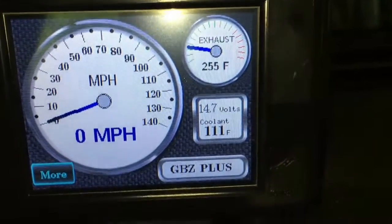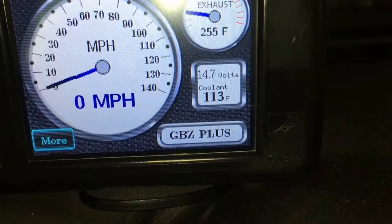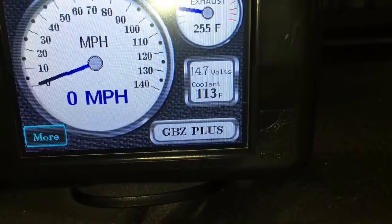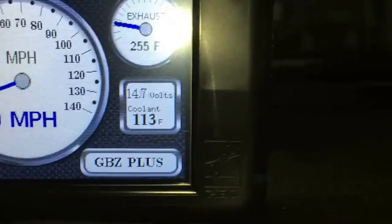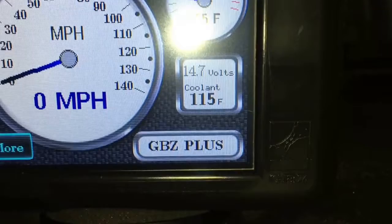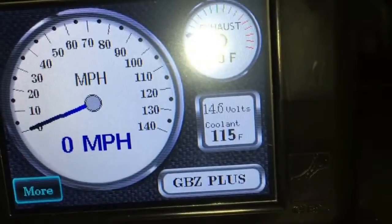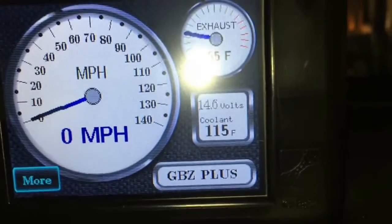With the diesels and the glow plugs drawing juice, once that settles, I'm reading 14.6 to 14.7 volts. Having the tuner is nice — I don't have to hook up a multimeter to the battery. Now I'm going to put the air conditioning on full blast. Still reading 14.6 to 14.7 volts. Let's throw the headlights on too. Look at that — no drop. Yep, it was certainly a bad alternator. Got the headlights on and the air conditioning running on high.